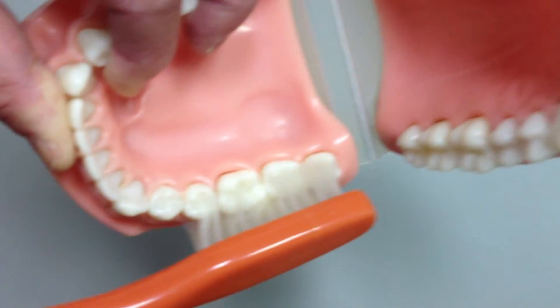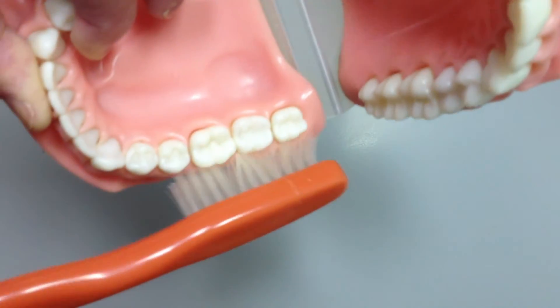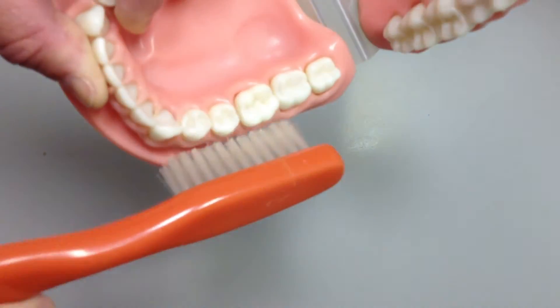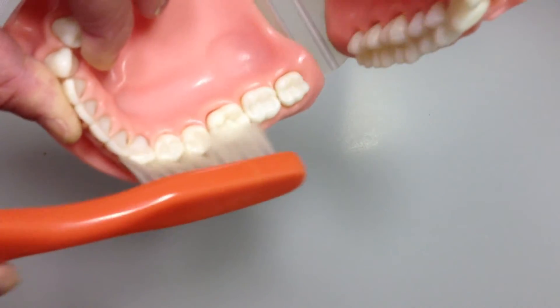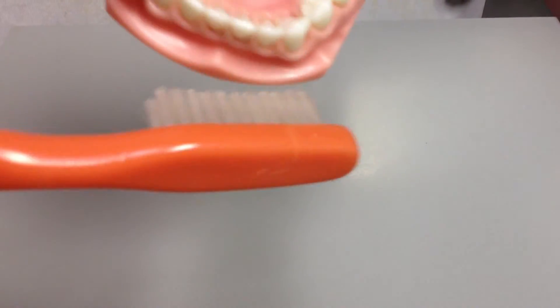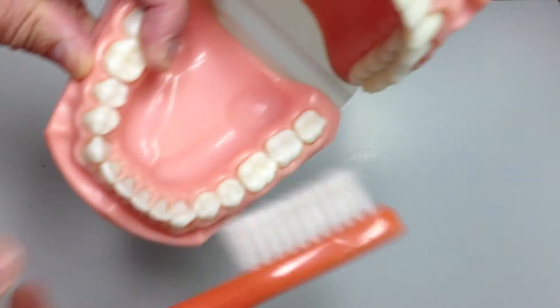The motion is a short stroke, only about three-eighths of an inch back and forth, ten strokes in each place, and then advance around always overlapping at least one tooth. I'm not actually counting out ten strokes here, but I expect you to. Just keep on going — at some point you've got to flip the brush over and continue.